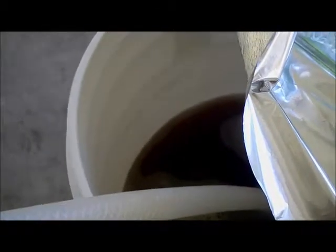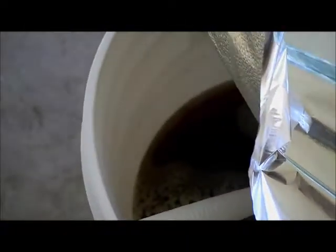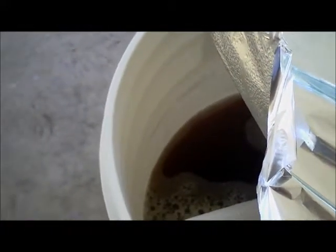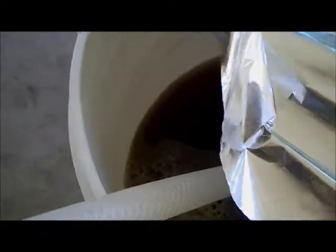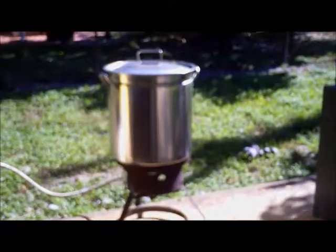We're at about four gallons right now, trying to get to about four and a half. When I boil I usually lose about a gallon, so three and a half is where I want to end up — and after I rack it from primary I lose about another half gallon, so it works out to a three-gallon batch. Temp is good, conversion of all starches to sugars should be complete at this point.